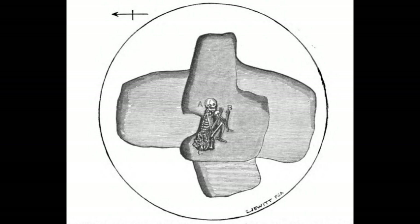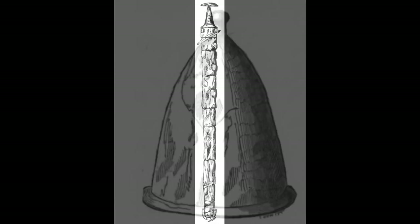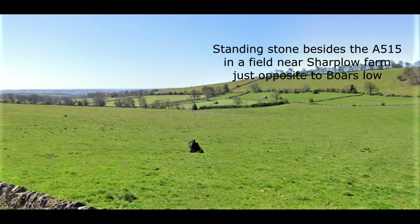Although it has been disturbed by various excavations and the robbing of stone for road construction, Boar's Low is still a well-preserved example of a bowl barrow and could possibly contain further important archaeological remains.